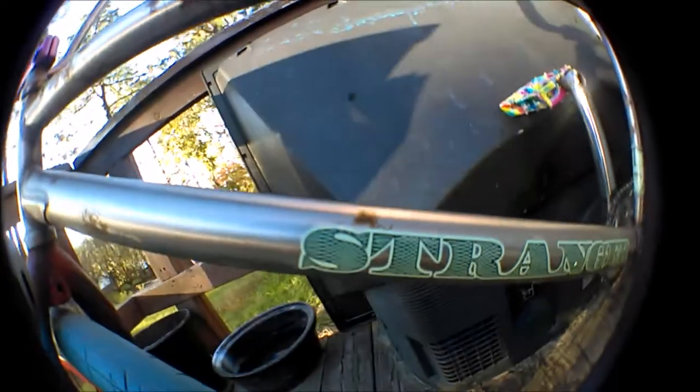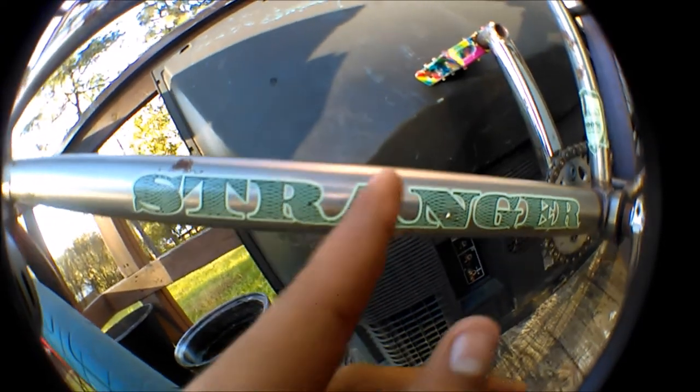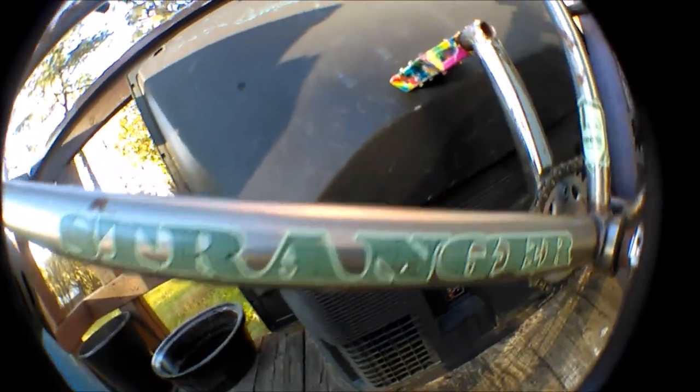I don't know why, but I really haven't been wanting to take my stickers off my bike. I just felt it looked pretty cool — that Stranger sticker with the money print design, it's pretty cool.